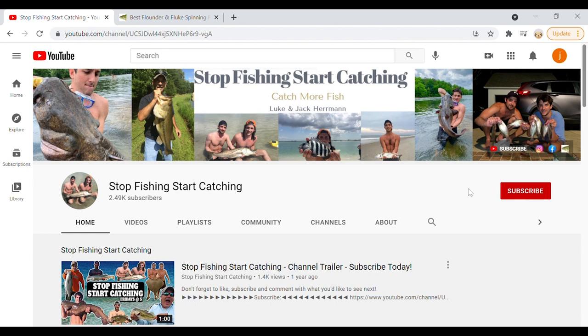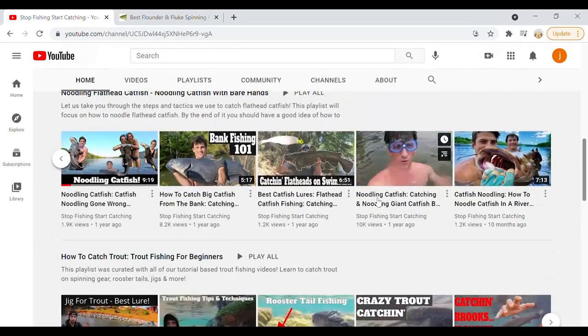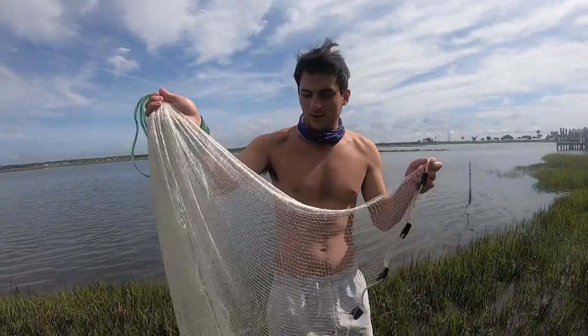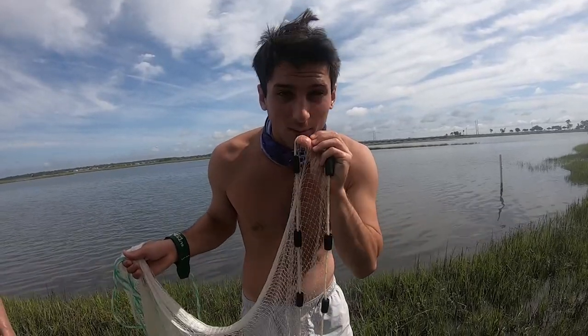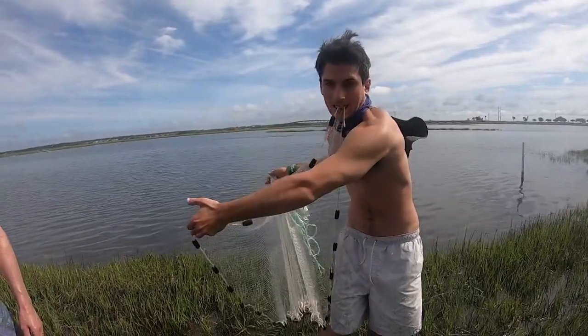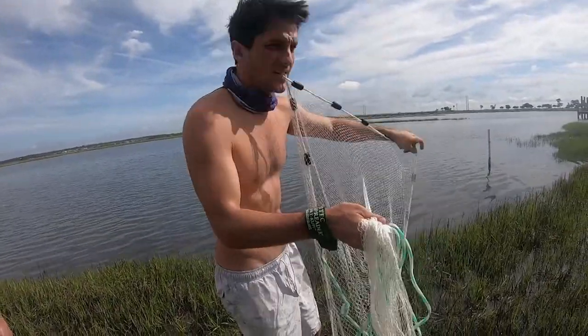If you guys have learned some helpful information from this video, be sure to subscribe to our channel and turn those notifications on. We'll be releasing more information about how to catch saltwater and freshwater fish, and we already have a ton of great informational videos up there. Quick little cast net tutorial: you got your right hand holding the main line, I like to bite this — it's the easiest way for a beginner. Bite it, pick up with your left hand, spin, throw, and let go. As you can see, it's really simple.